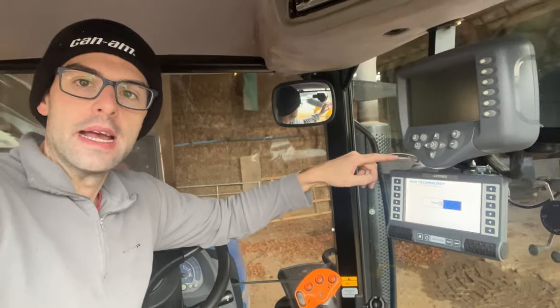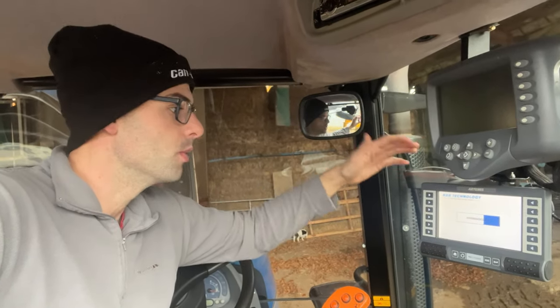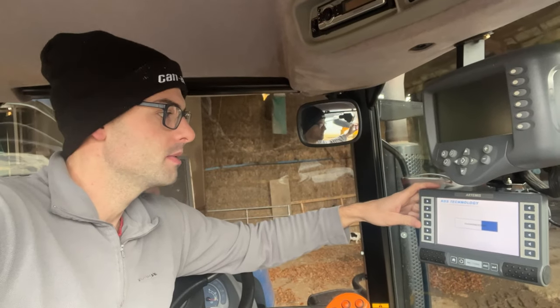We've got the box all set up and this is the new system. What's really interesting is that RDS is actually based here in Gloucestershire — it's an 01453 number, which is pretty cool. So any issues with the box, if we didn't want to go to Claydon or had something more technical to ask, they're actually right on our doorstep.